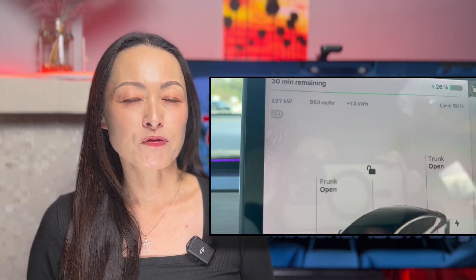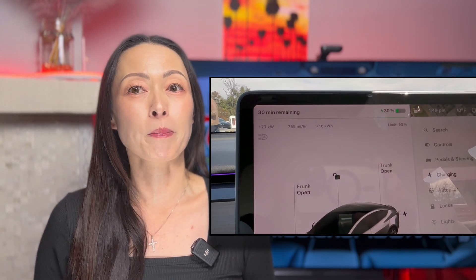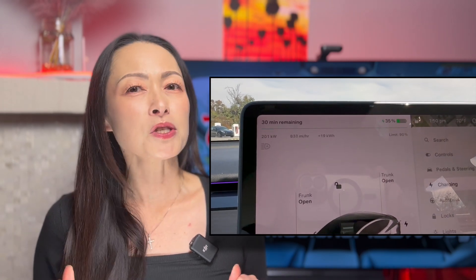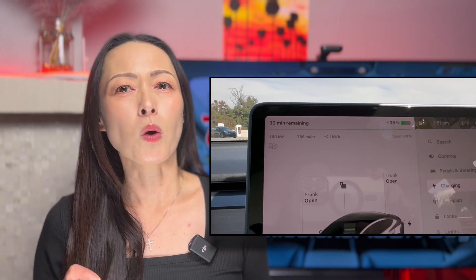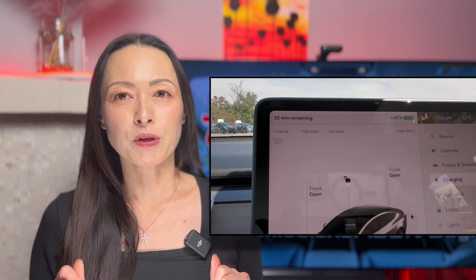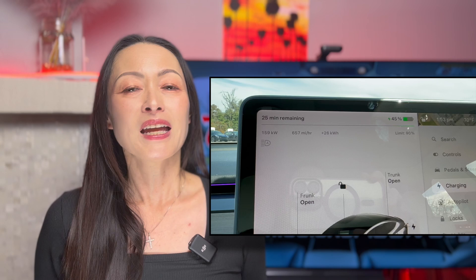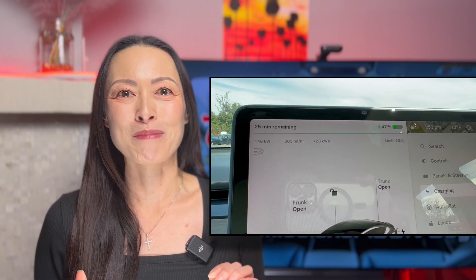While these are tips for you to experience that maximum 250 kW supercharging power, this does not mean that if you cannot follow these tips that charging will be super slow. On the contrary, most of my supercharging sessions are from about 20% to 90% once or twice a week with little to no preconditioning, and it typically takes about 35 minutes to charge those 70% of battery capacity, which is not bad at all. That half hour of charging usually gives me some much needed break during my busy day.